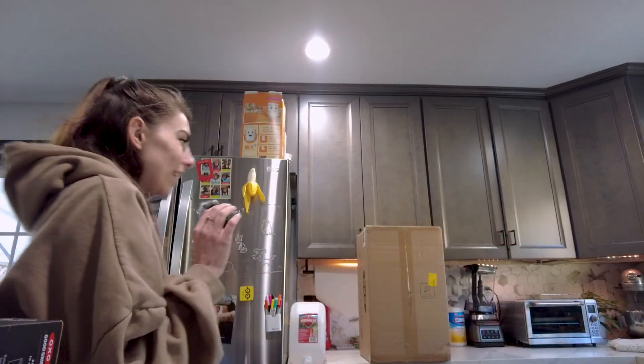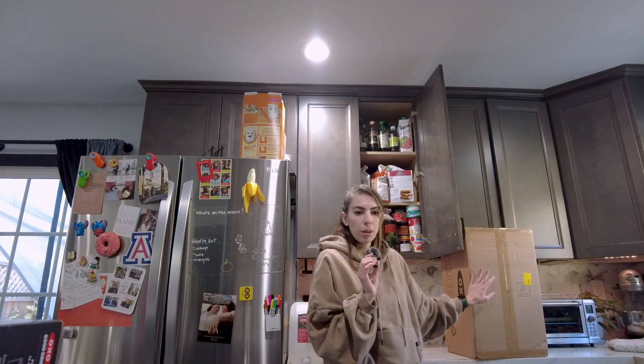Hello and welcome to another episode of 'I Do Things in My Kitchen.' Today we're tackling and unboxing this beautiful package over here.